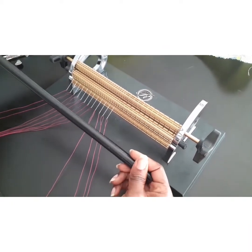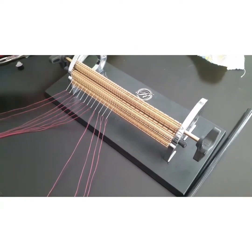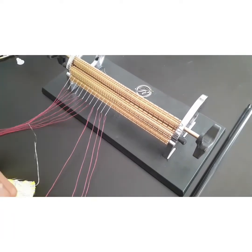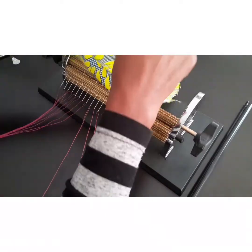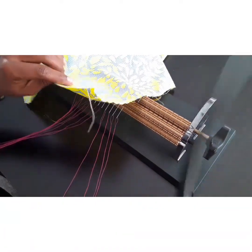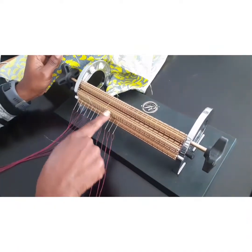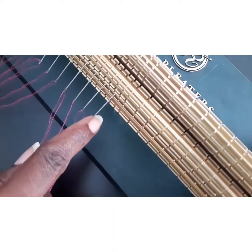Get your fabric — after you have washed your fabric and prepared it for pleating, you must make sure that your fabric is washed and ironed.